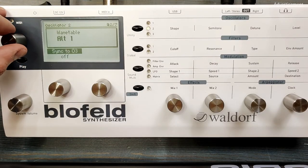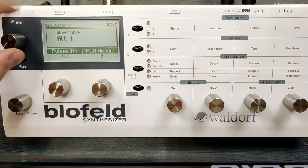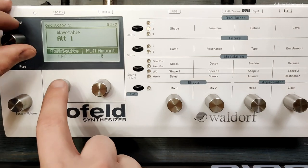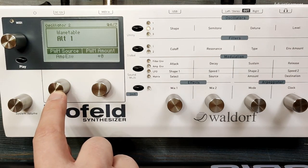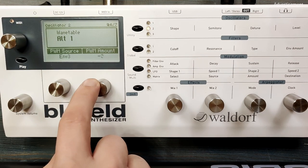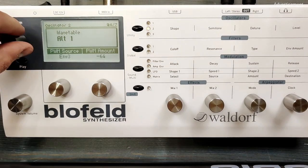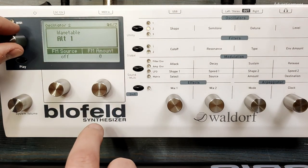And of course we're going to modulate oscillator 2 as well. For this I'm choosing envelope 3 as well, which we are going to set later. And of course we can increase the brilliance here as well.